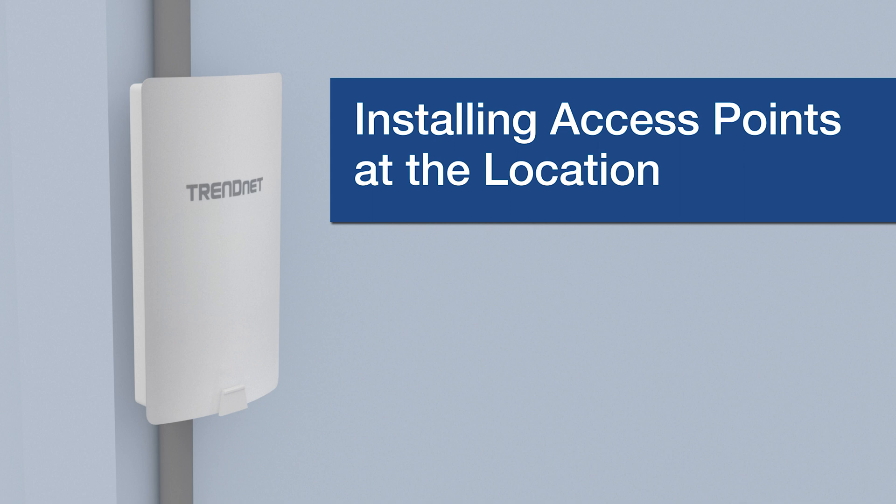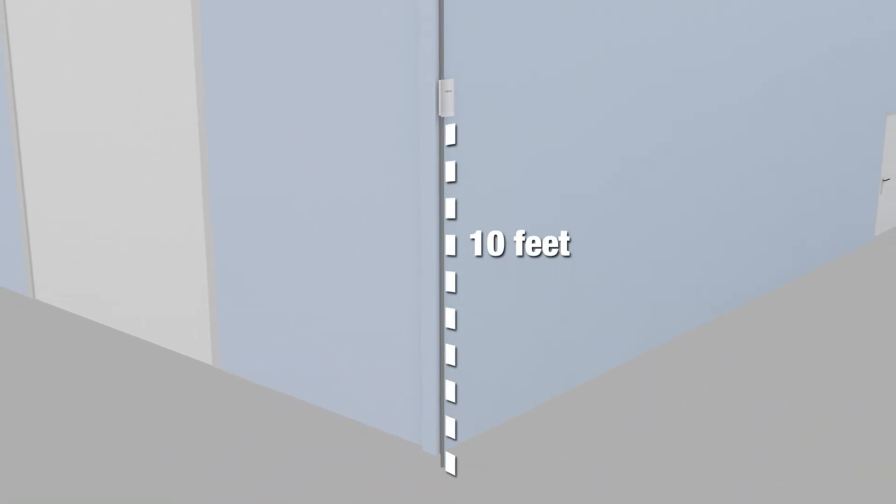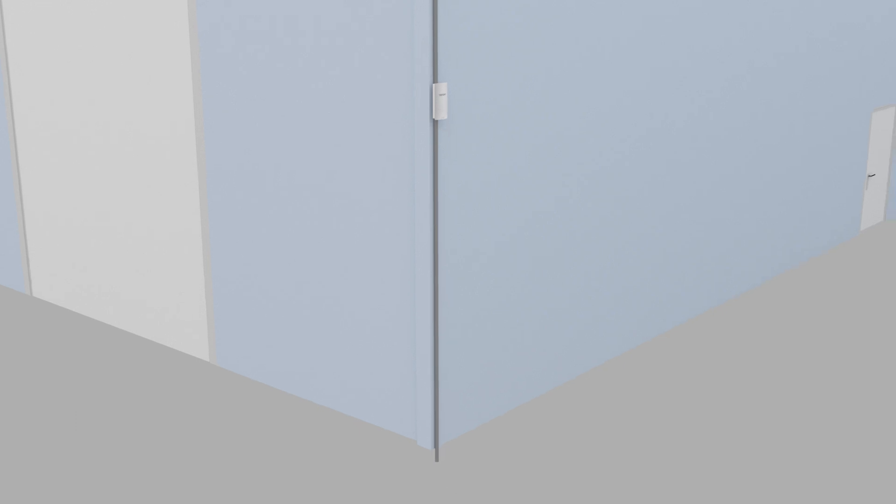Installing access points at the location: APs must be at least 10 feet above ground and facing each other. APs must have line of sight.